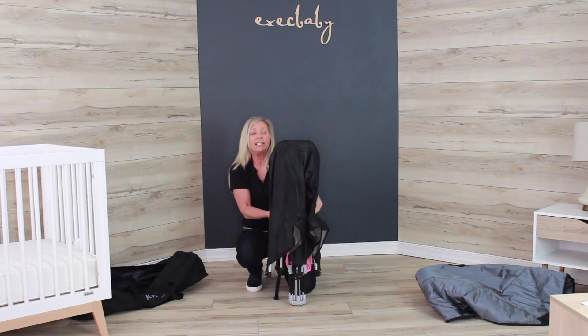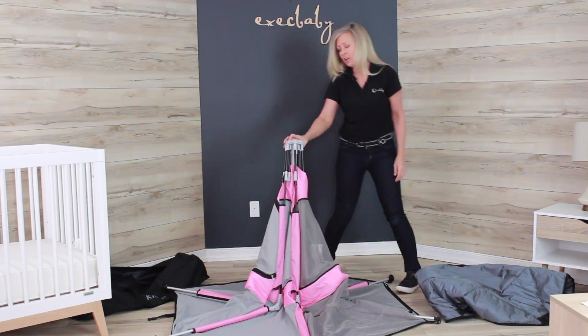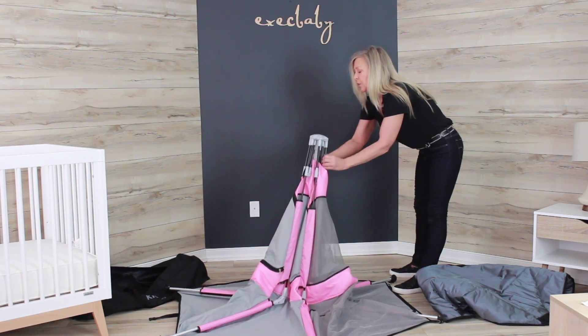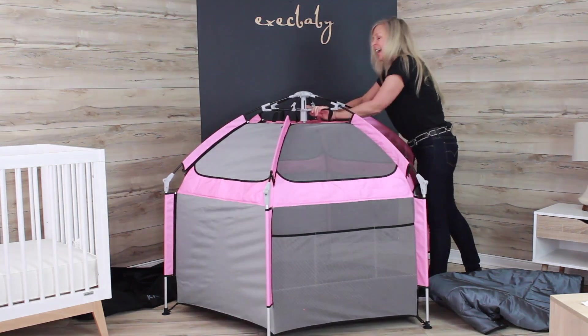All you do is flip the unit over like this, grab onto the top housing, let the legs fall out, and then grab the inner housing here, pull the unit up, and then place your hands on the inside of the housing and push down.